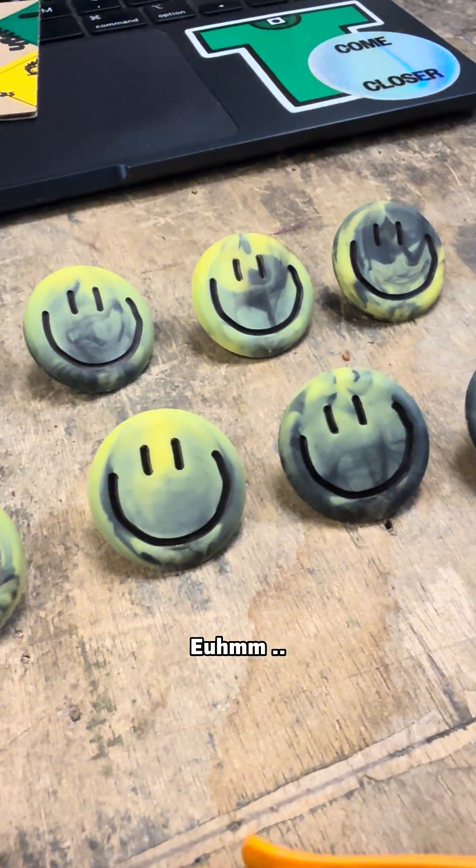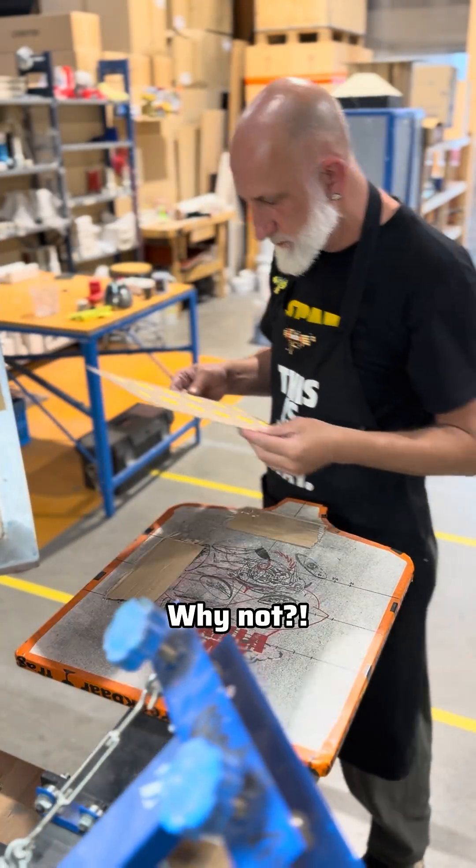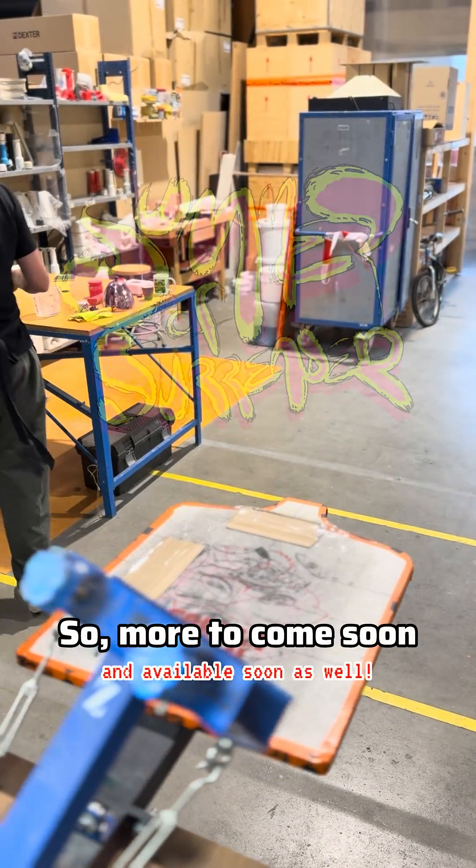What else? Well, let's make a four-layered screen printed backing card. Why not? More to come soon — see you next time!